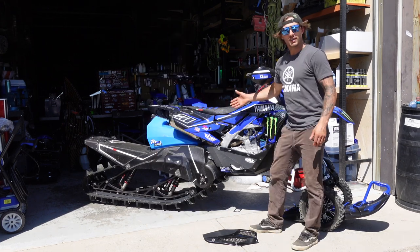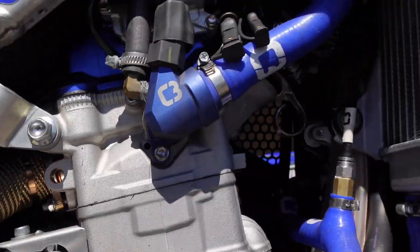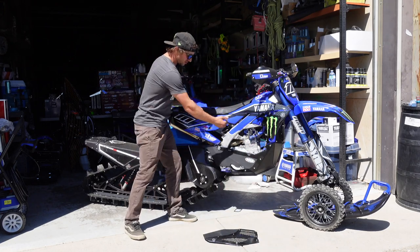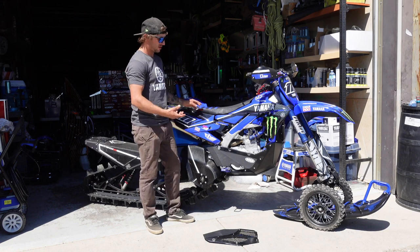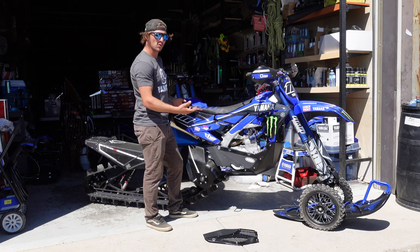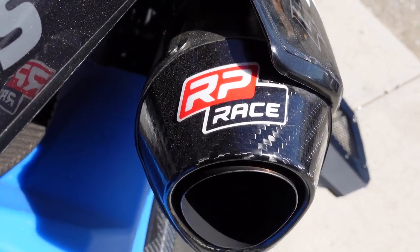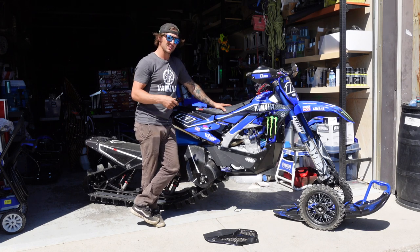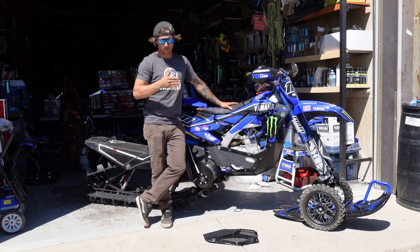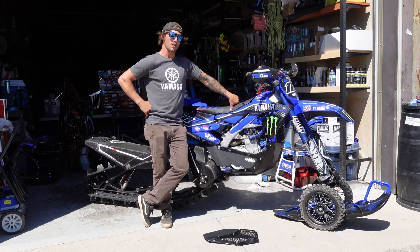Next is the RP Racing exhaust pipe — the back country version. Instead of coming around the motor, it comes straight out the back. We used the Outlaw header — which is normally paired with a cone pipe for racing — combined with a standard motocross silencer to create this back country pipe. It helps with over-rev, crisps up the bike, lets it breathe. It has the biggest inner diameter pipe I've ever seen — it really lets the motor breathe without being held back by emissions restrictions.